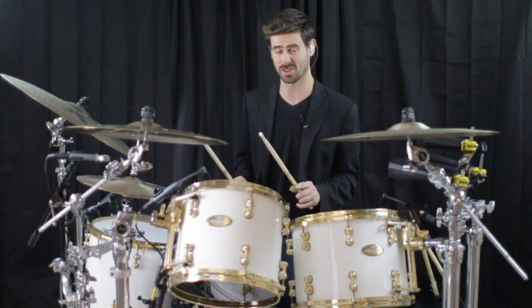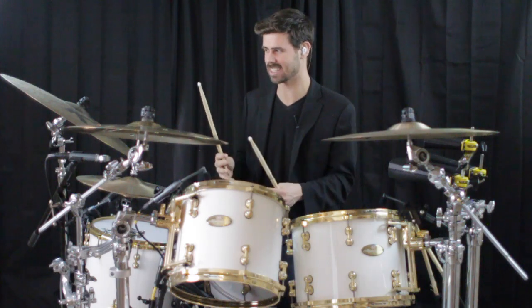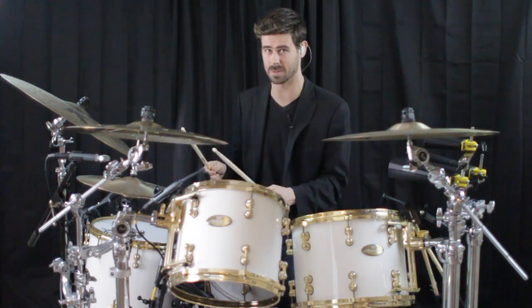One last voicing choice I'll throw on your radar from this setup is the fact that now your ride and your hats are right next to each other, which gives you access to some cool new sounds just from playing them off one another. Check it.